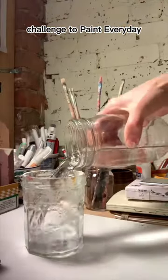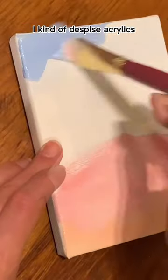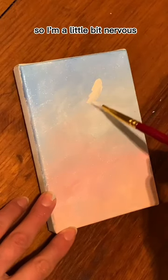This is day one of a 30-day challenge to paint every day and today I'm trying acrylics. I kind of despise acrylics, so I'm a little bit nervous.